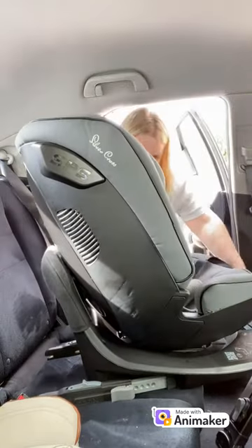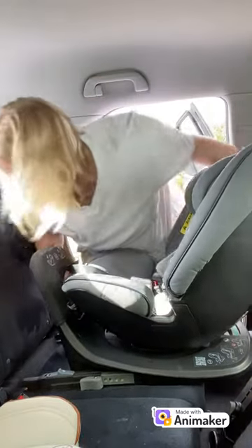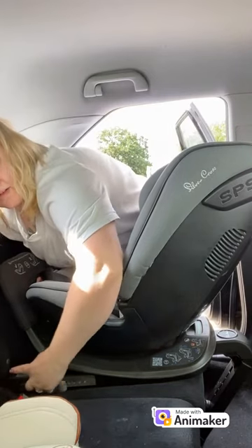You may find it easier to turn the seat rearward facing to actually connect it to the Isofix points. Do that if you want to. Then line your Isofix arms up to the Isofix points in your car and push them firmly onto the Isofix points.